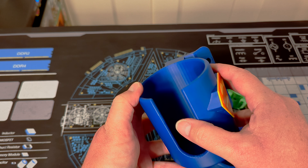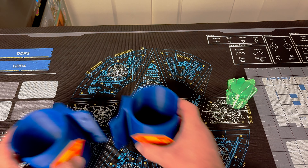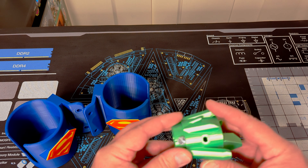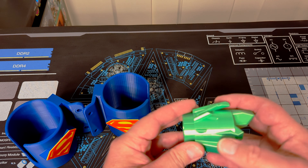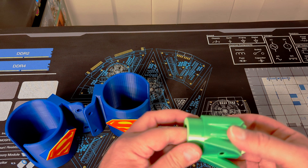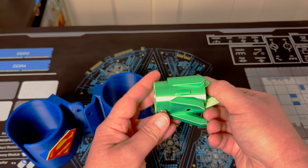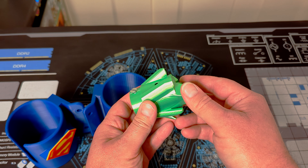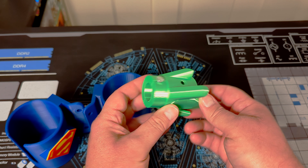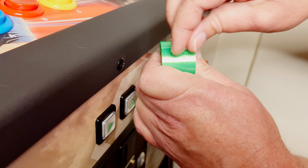We'll get those installed in a few minutes. But before we do that, I want to show off the plunger handle too. You'll notice that the cylinder inside the handle is actually two pieces. So you pull it out, pull it apart — I'll show you all that in a few minutes. But again, really, really sturdy. Very happy with how it came out. So we'll go ahead and install it.